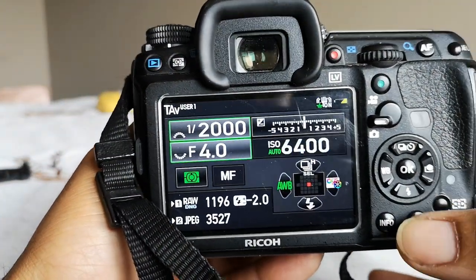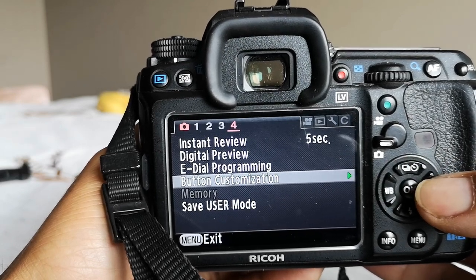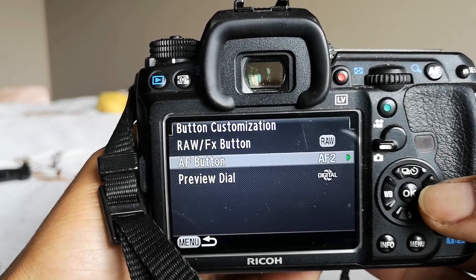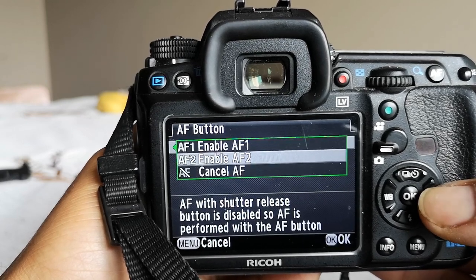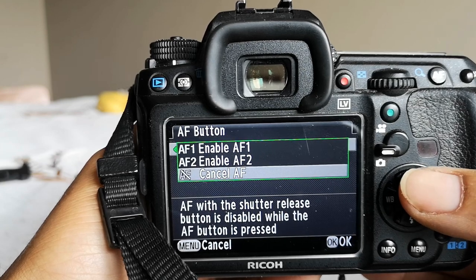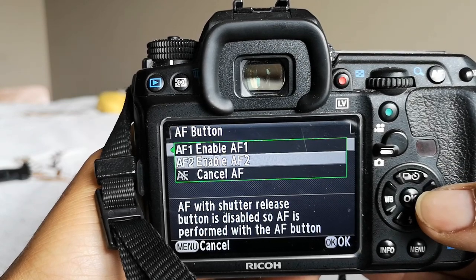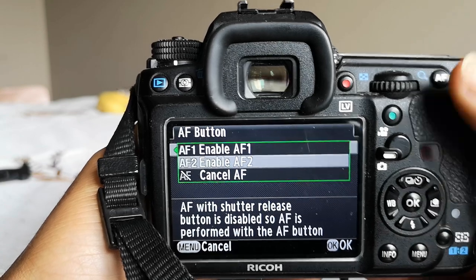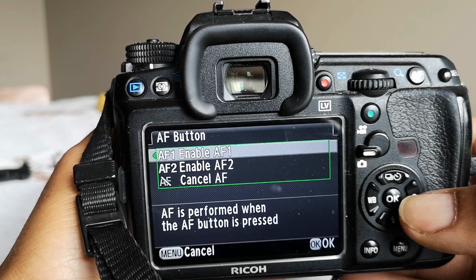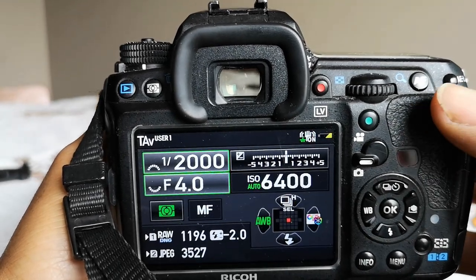A part a lot of people get wrong is the menu settings. Go into the menu and find button customization — at least that's how it is on the K3. Within those options, go to the autofocus button. 'Cancel autofocus' disables the shutter release button for focusing, so Catch-in-Focus will not work. Same with AF2 — autofocus with shutter release disabled — Catch-in-Focus will not work. You need 'autofocus performed when the autofocus button is pressed,' which keeps the shutter button enabled.